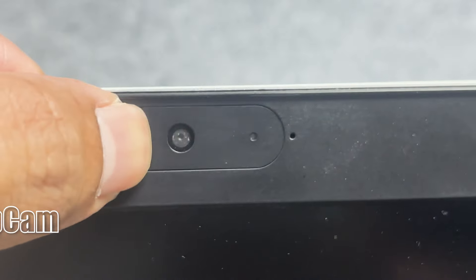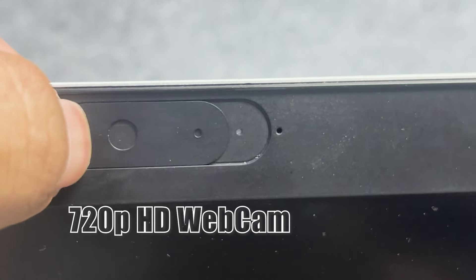The laptop comes with a 720p webcam — not great, but not bad either. Notably, there is a webcam shutter, which is very important for privacy, especially during Google Meet or other video meetings.